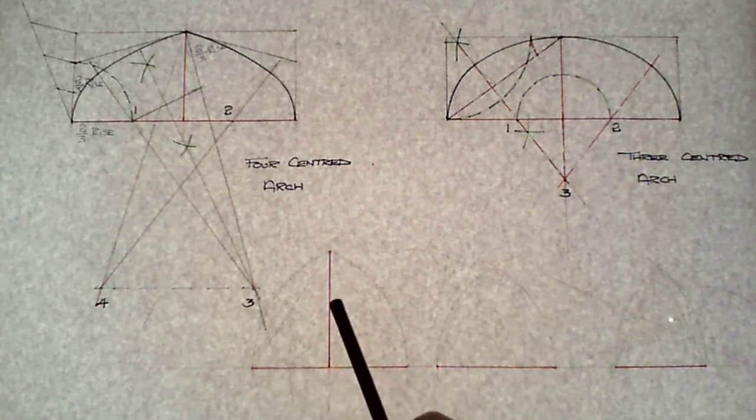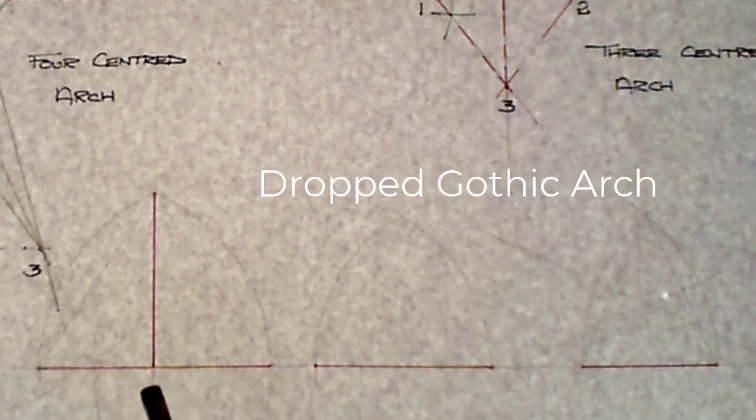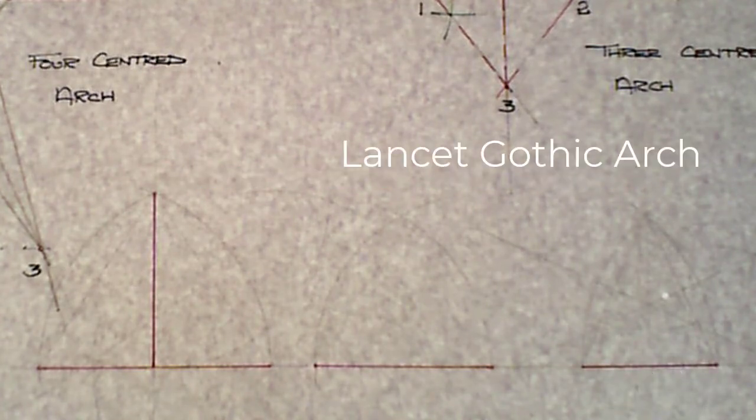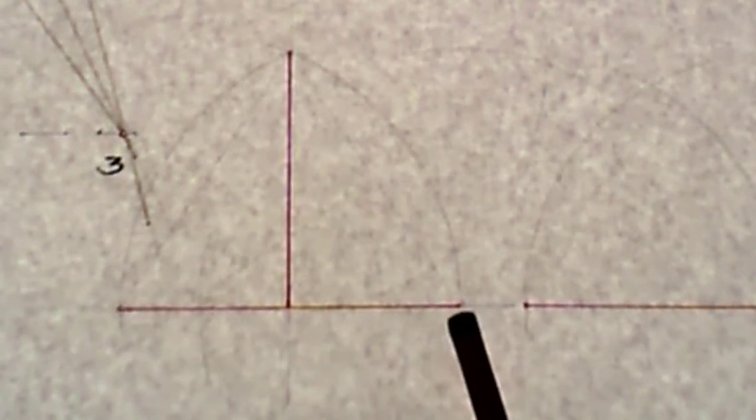To recap: the first arch is 80 millimeters in length and 60 millimeters in height, moving away 15 millimeters. The base of the second arch is 60 millimeters, moving away 30 millimeters, and the base of the third arch is 45 millimeters. The first arch is called a dropped gothic arch, the second is called an equilateral gothic arch, and the third is called a lancet gothic arch.